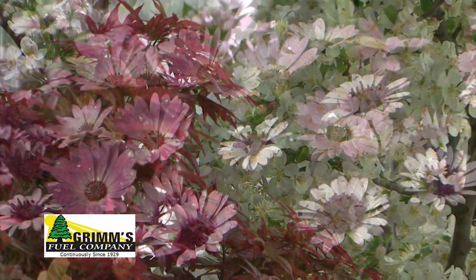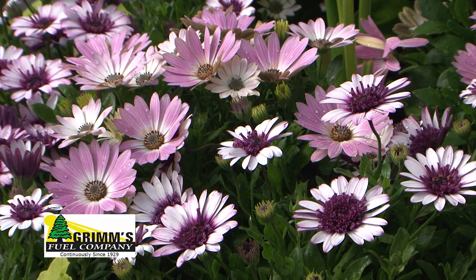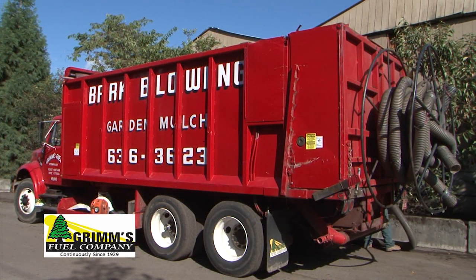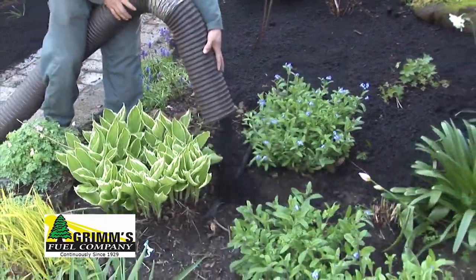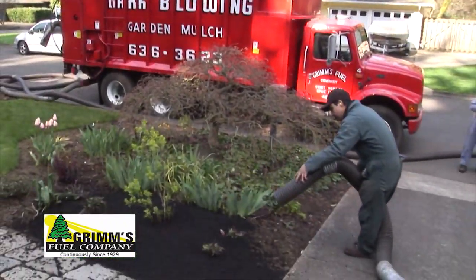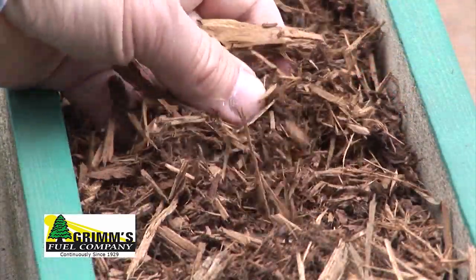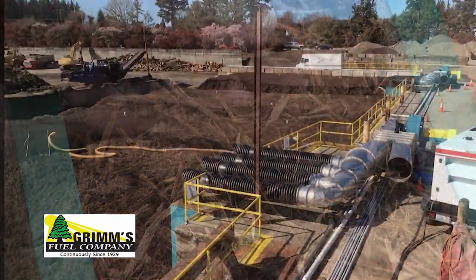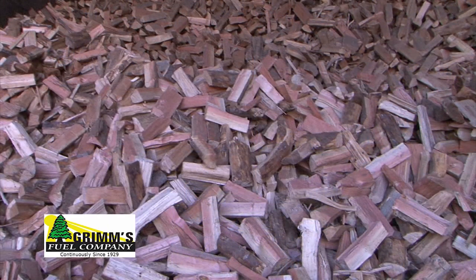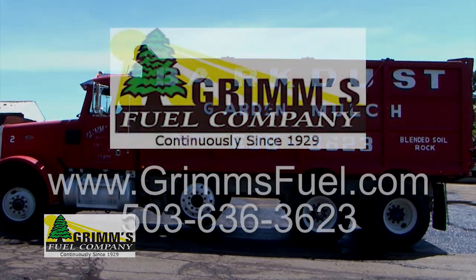Since 1929, Grimm's Fuel has powered great gardens around our area with our comprehensive composting and yard debris services. We can apply quality garden mulch, compost, and blended soils with our experienced crews and trucks, including landscape rock and bark products. We are proud of our industry-leading state-of-the-art composting facilities. We also can take care of your fuel oil and firewood needs. Grimm's Fuel — building great gardens since 1929.